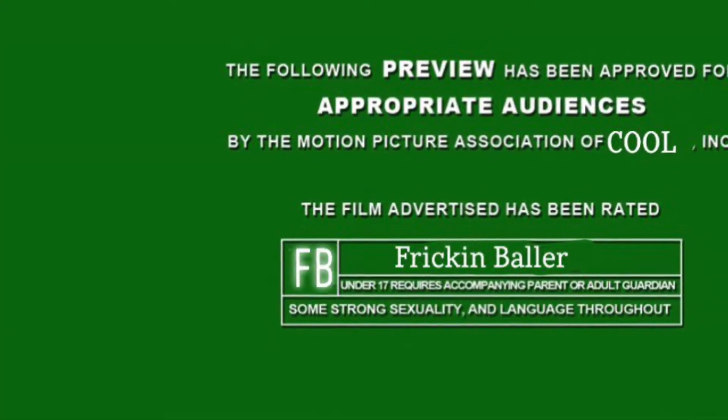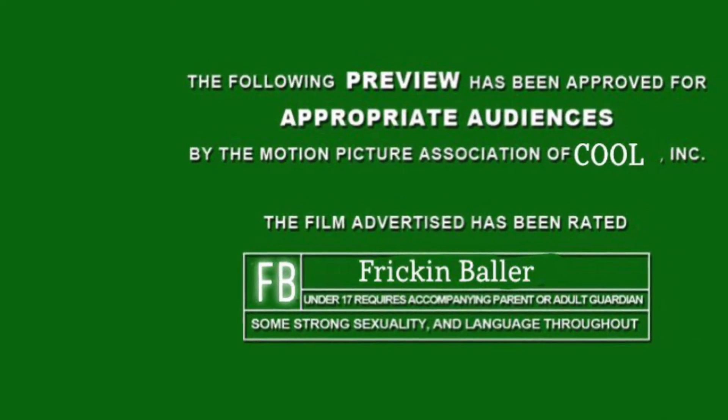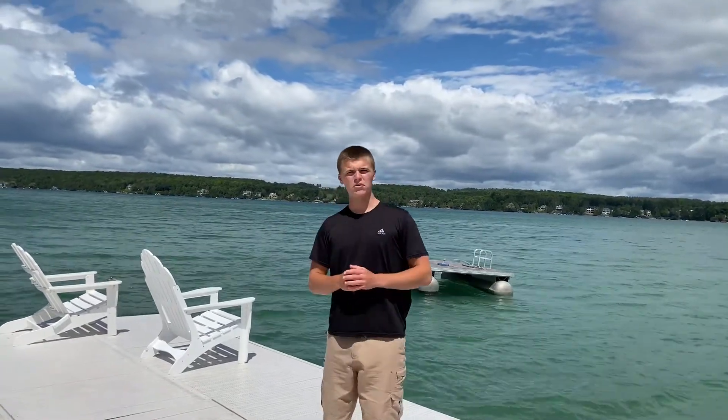This video is rated FB for freaking baller. Hi everyone, welcome to Nathan's Fishing Show. Today we're going to teach you how to fish and we're going to go through some methods of releasing. Let's get right into it.